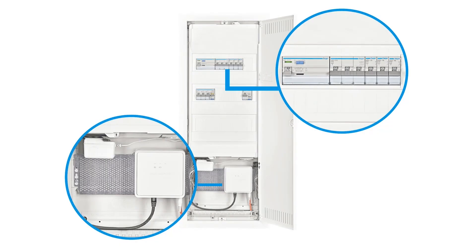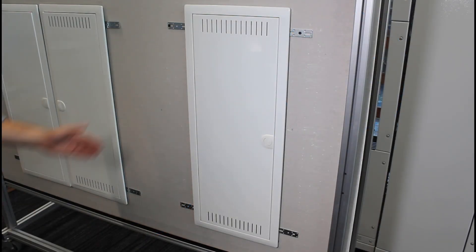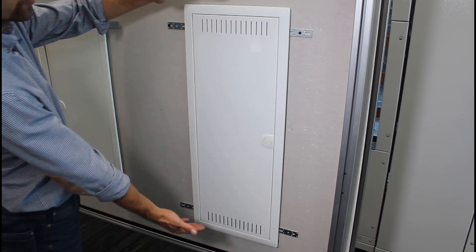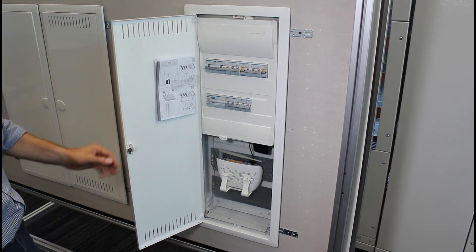Volta Hybrid is an enclosure that combines the electrical and multimedia functions. Through the use of exceptional solutions, it provides enough space to contain both security equipment and network devices, such as a Wi-Fi router.